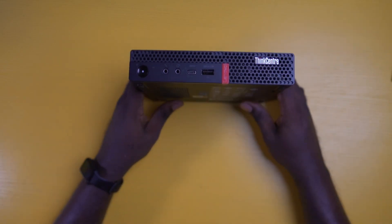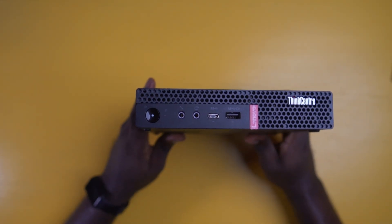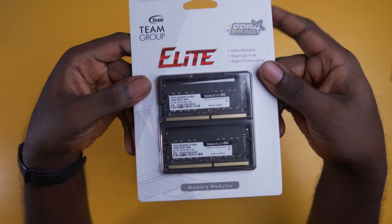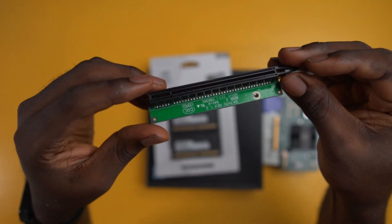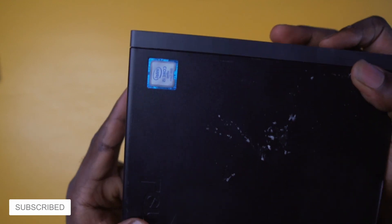Hey guys, welcome to this video guide on how to upgrade your Lenovo ThinkCenter M720 Tiny PC. In this guide, we'll be upgrading the RAM, the NVMe SSD, and a 10GB SFP Plus NIC with a riser card. This upgrade will help enhance the overall performance of your computer.